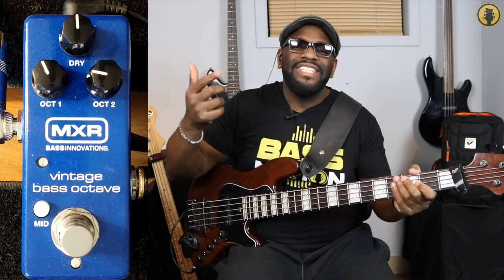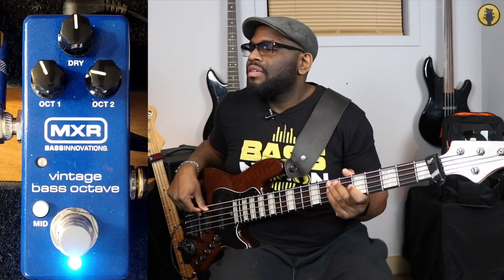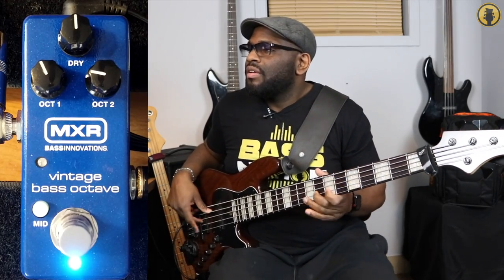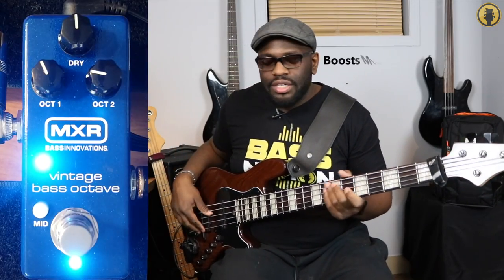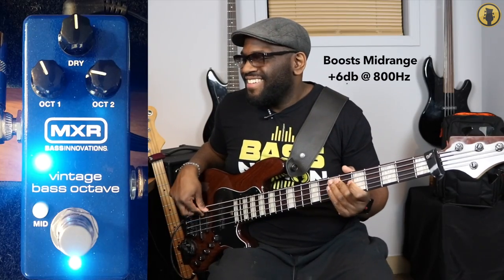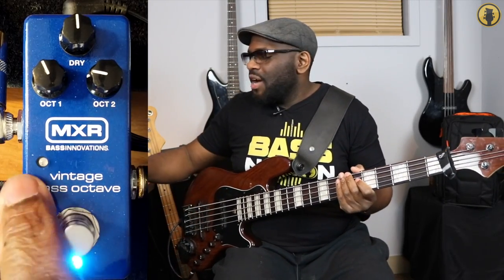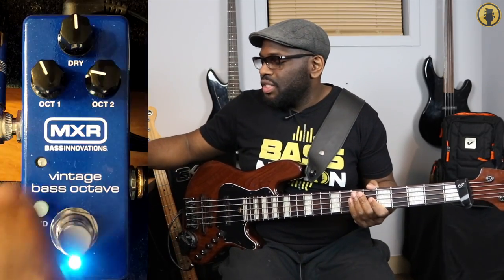So that's a little bit of how the Vintage Bass Octave pedal sounds. Check it out guys — the link is going to be in the description. Wait, I completely forgot the mid switch! Let's check out what that does — we're going to push that mid switch. See how it adds a little bit more of that mid range and a little bit more clarity to the notes, a little bit more punch. So that's what that mid switch does.